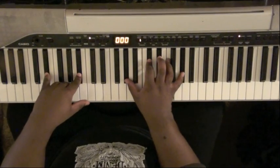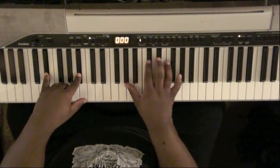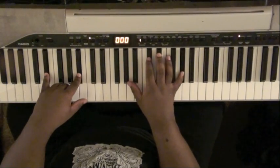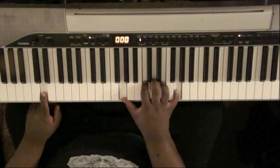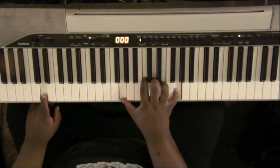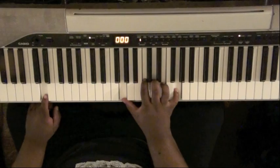It's a D-flat major chord — D-flat major two: A-flat, D-flat, E-flat, F, and A-flat over E-flat. Drop that down a whole step, so you'll be on D, G, C, D, E, and G.